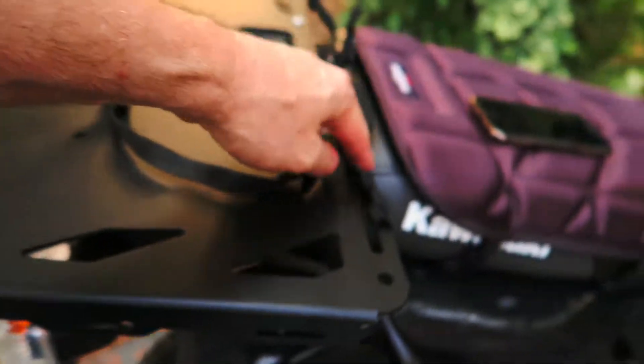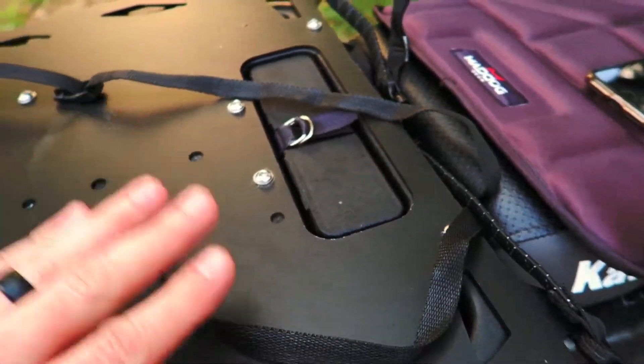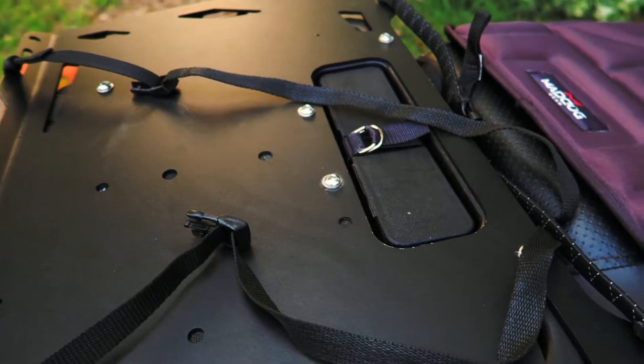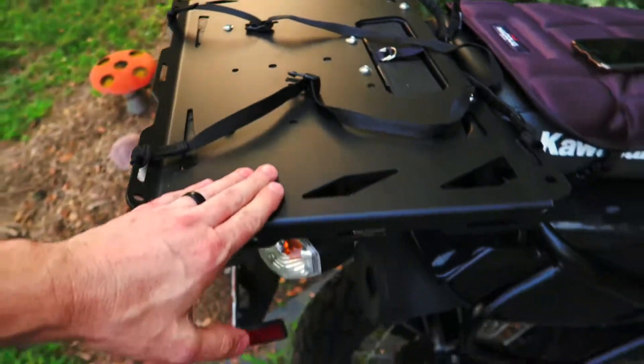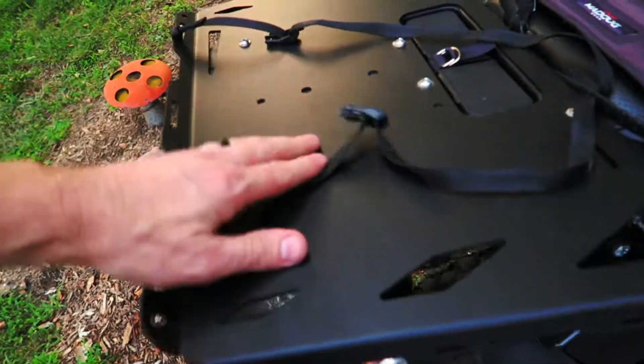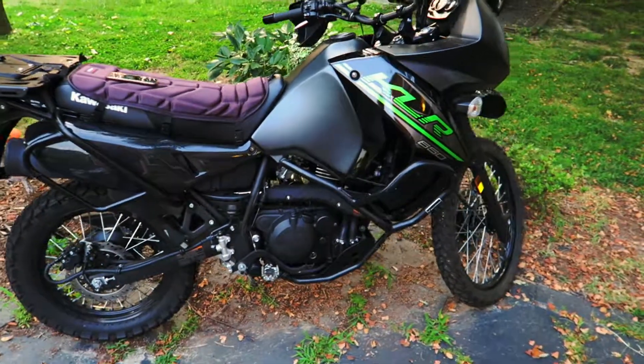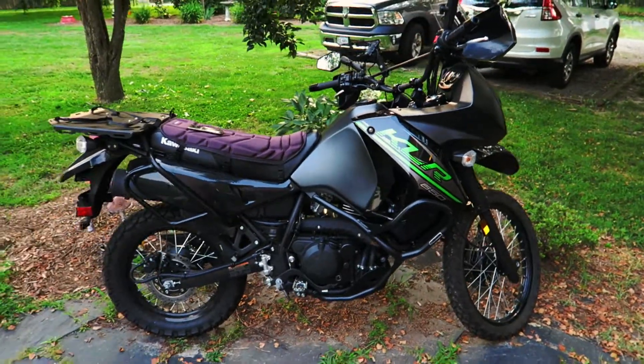One more thing — I have these rock straps. If you don't have rock straps, you're missing out; these things are worth their weight in gold. I've got an extra set in the basement in case I need to strap a load down from the side as well as front and back. Alright, that's all I've got going on — let me get this bike covered up. Talk to you guys soon!